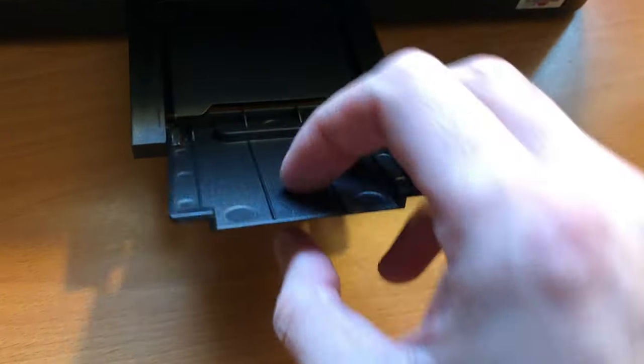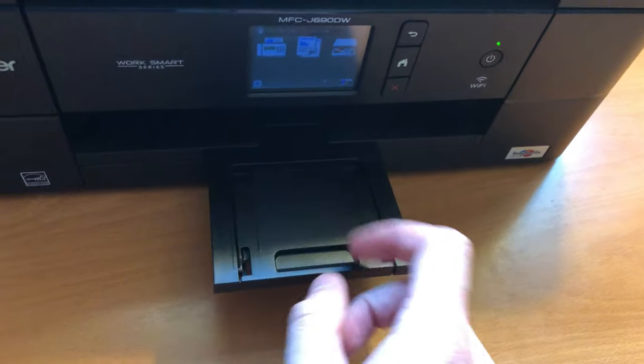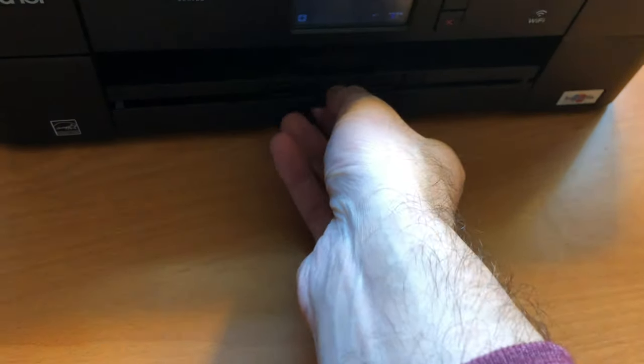That's a key thing — for a personal office printer you want something that works. Some of the recent HP ones weren't working, but the Brother ones have been working pretty fine.